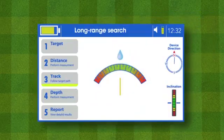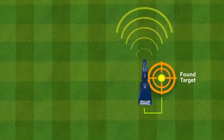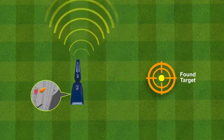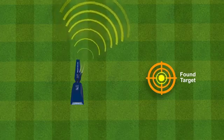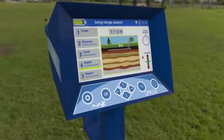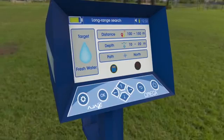Depth measuring process: Once target tracking is finished, press OK to proceed to the depth measuring interface. The user must move 5 to 10 meters away while the interface is ready. Press the grip key and wait for the antennas reading, indicated by the antennas pointing toward the target location again. When the reading is complete, the depth result shows on the interface, and the system proceeds to the final stage: the report.